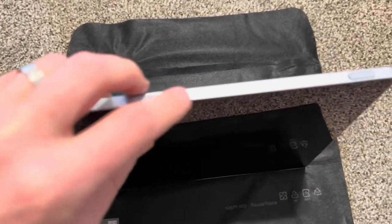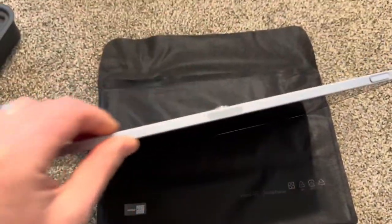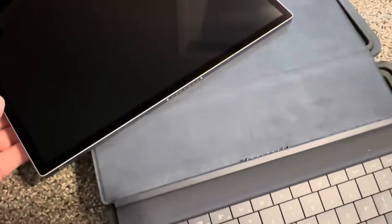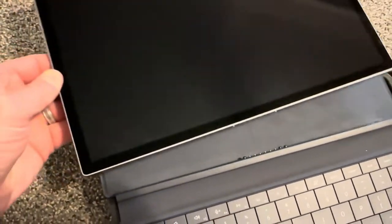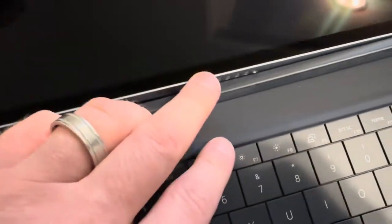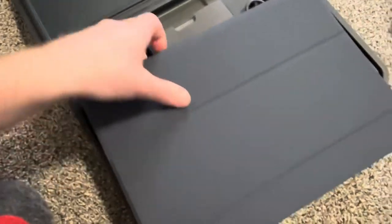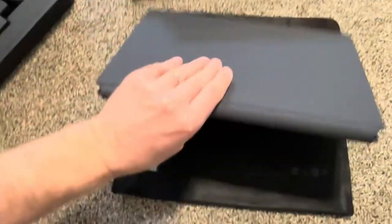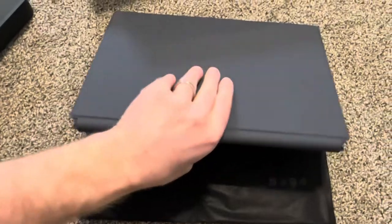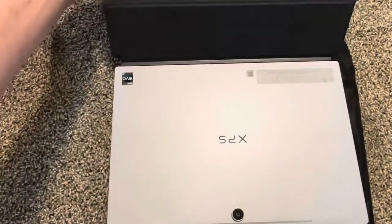There should be volume buttons here, and the power button. It's really a tablet. It connected very strongly — close it like this. It's kind of similar to a Microsoft Surface Pro, something like that.